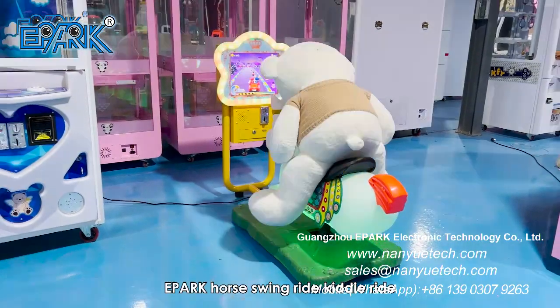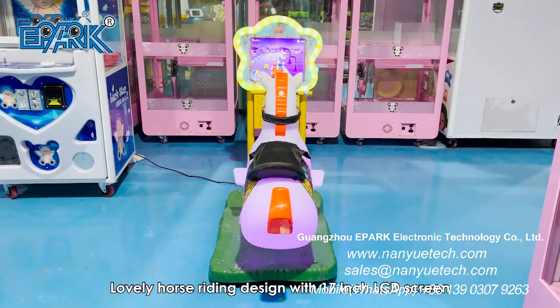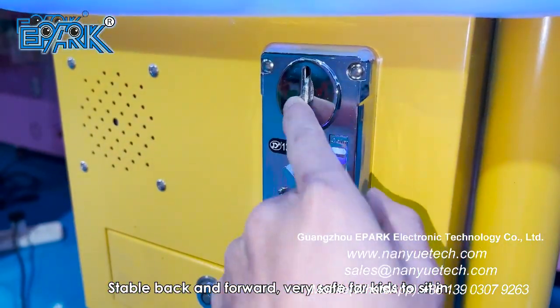E-Park Horse Swing Ride, Kiddie Ride. Lovely horse riding design with 17-inch LCD screen. Stable back and forward, very safe for kids to sit in.